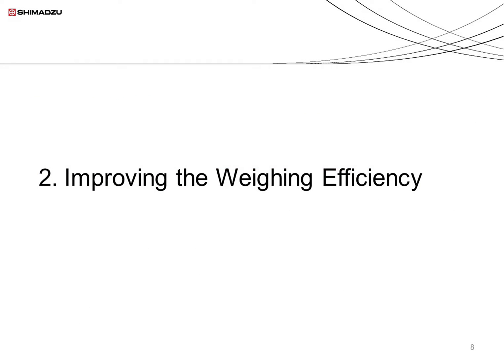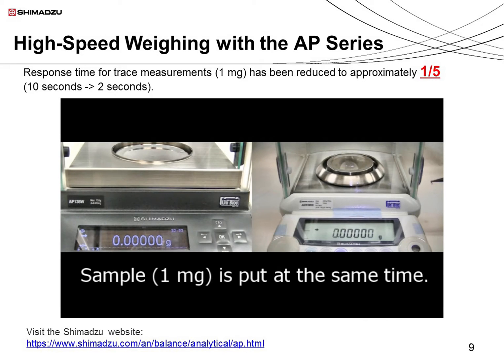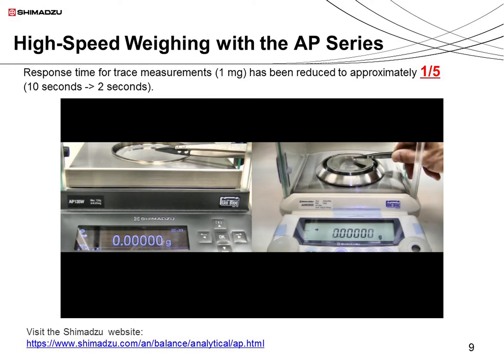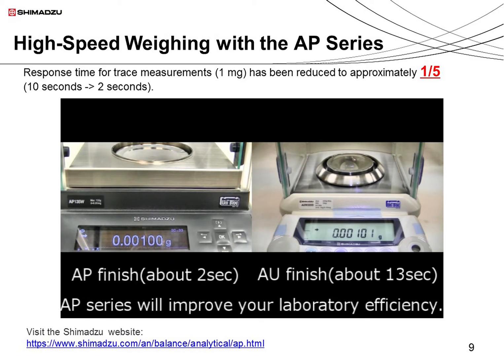Now I'd like to discuss how to increase the weighing efficiency of balances. Let's take a look at the quick weighing process using the AP series. The AP series offers much greater responsiveness than the previous AU series. The AP series is shown on the left and the AU series on the right. A 1 milligram weight is placed on each balance at the same time. With the AP series, the measurement takes about 2 seconds. With the AU series, the response is slower and the process takes approximately 10 seconds. It's clear that using the AP series improves the efficiency of the weighing process.